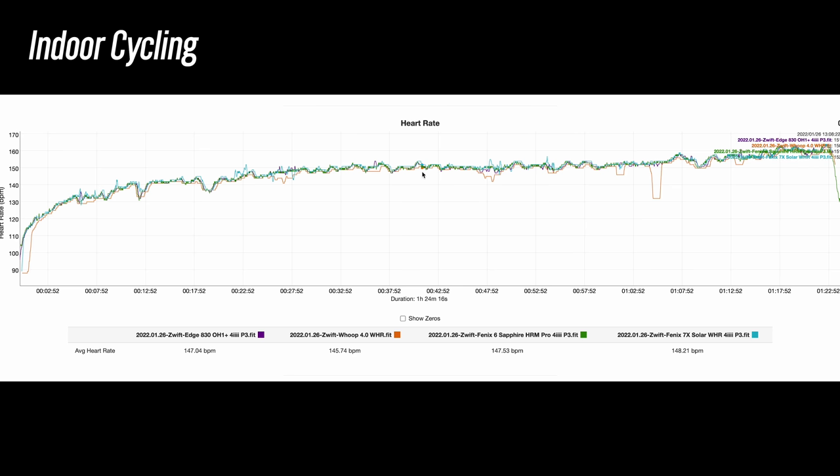Even though the heart rate accuracy isn't amazing, if you're focused just on the strain score, I don't think it would matter all that much. Yes, the dropouts were there and it wasn't necessarily accurate in a lot of situations, but those fluctuations I don't think will contribute much to a drastic change in your overall strain score for the day.